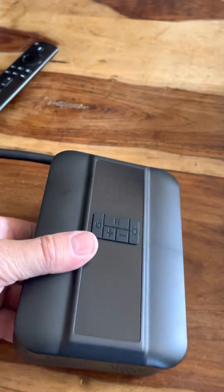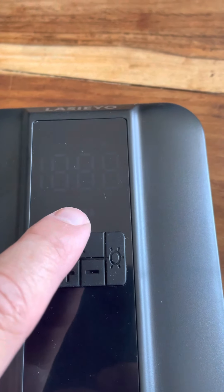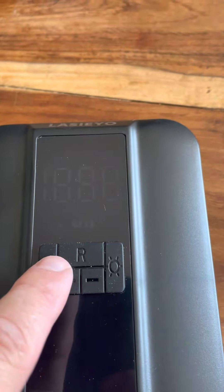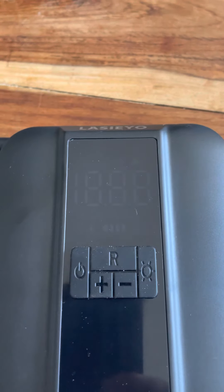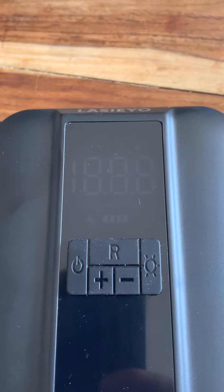So let's look at the display. You've got your on button, you've got your reset button, and you've got your plus or minus where you can increase or set your inflating limit.